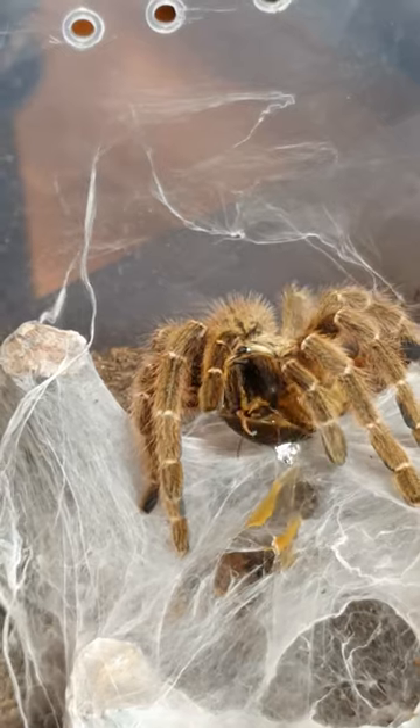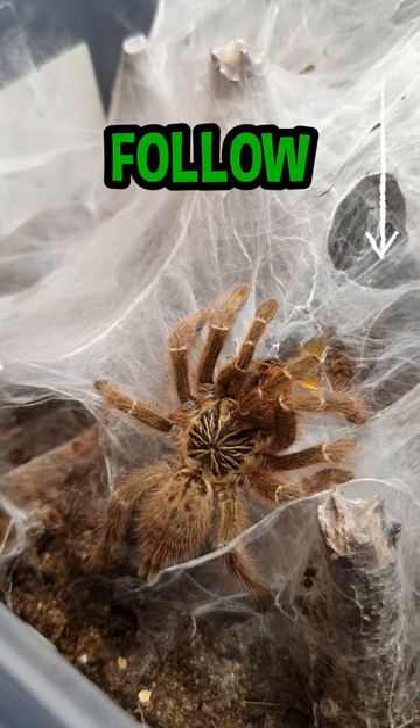This tarantula is called OBT — can you guess what that stands for? Leave a comment and make sure to follow for more animal facts.